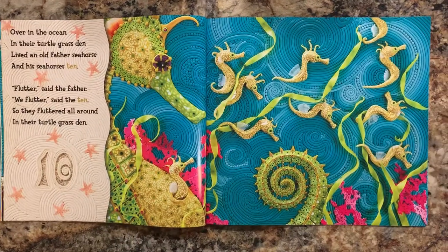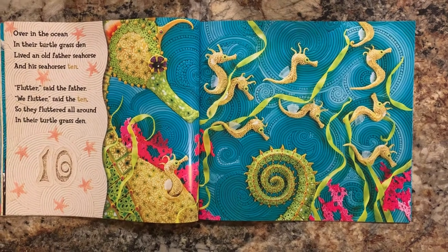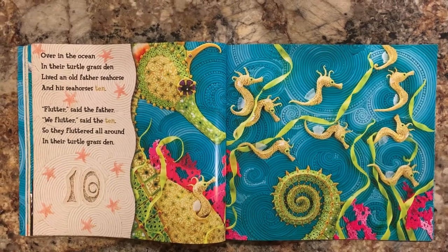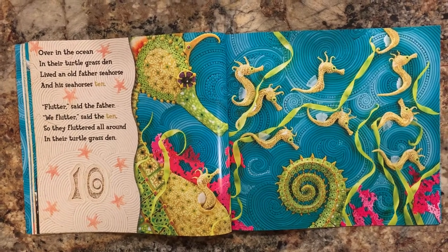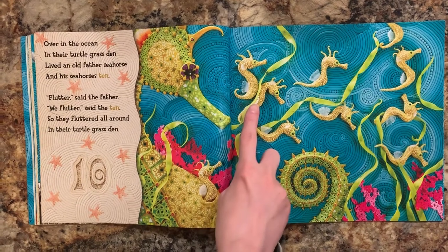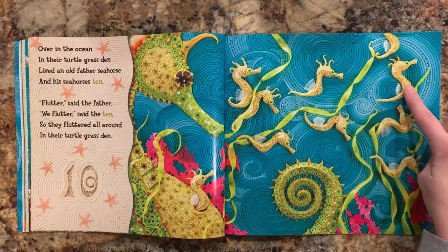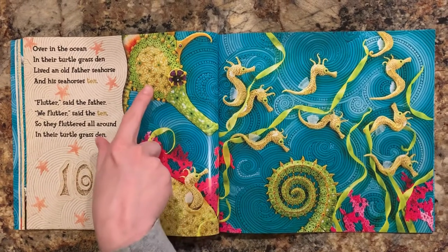Over in the ocean, in their turtle grass den, lived an old father seahorse and his seahorses ten. Flutter, said the father. We flutter, said the ten, so they fluttered all around in their turtle grass den. Let's count the baby seahorses. One, two, three, four, five, six, seven, eight, nine, ten. And there's daddy seahorse.